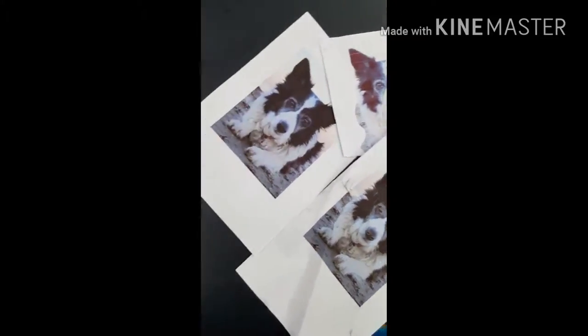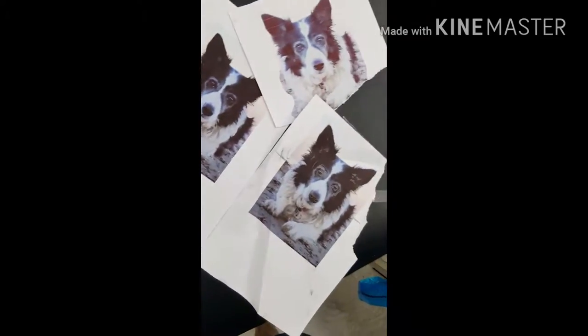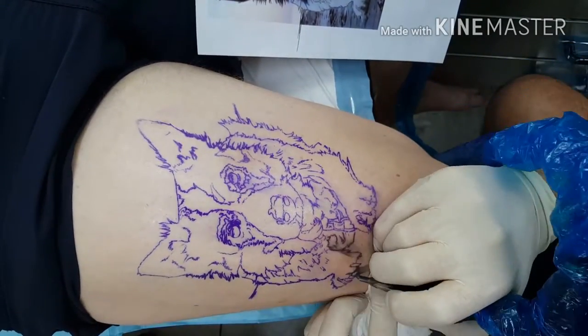Hey, how you going? Don't swear in front of my children. Isn't that right, Oxen? Yeah. This is Oxen. He's in — he's going to help me today because I'm running out of ideas for this commentary stuff.